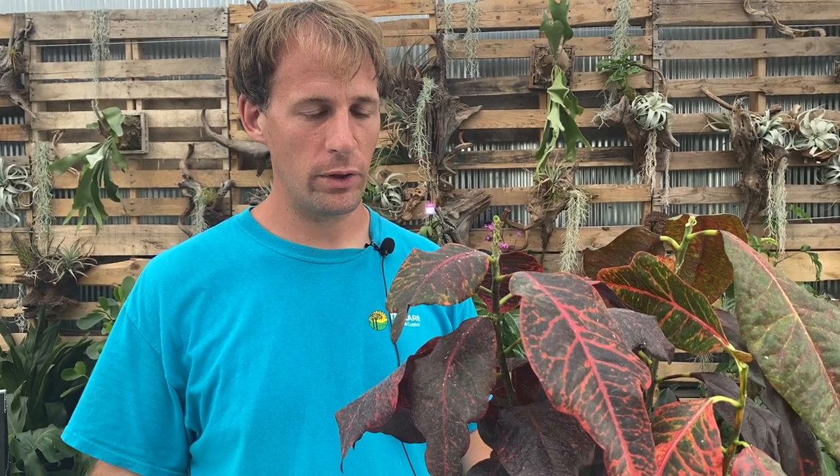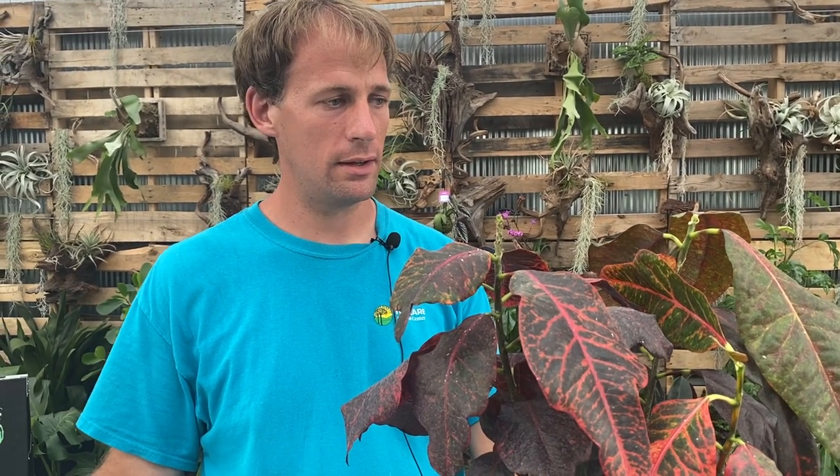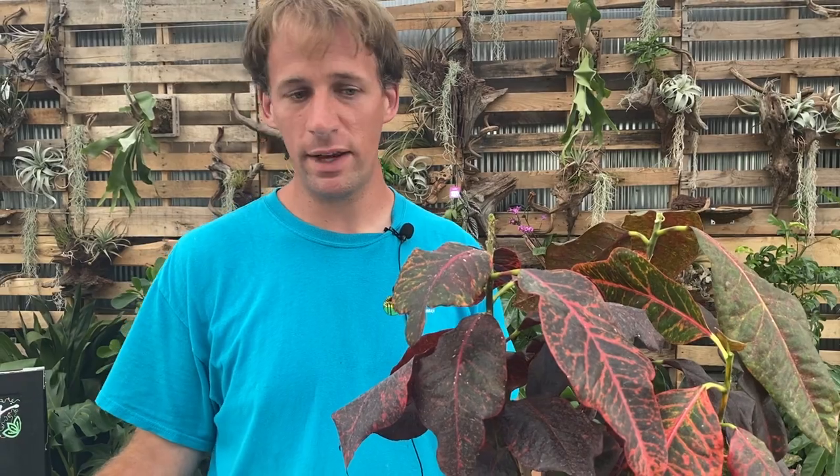If I were to let this go and did nothing, the whole plant would eventually turn brown and lose all of its leaves. The good news is we spotted it and we're going to treat it before it spreads, and then it will be quarantined and all that too.